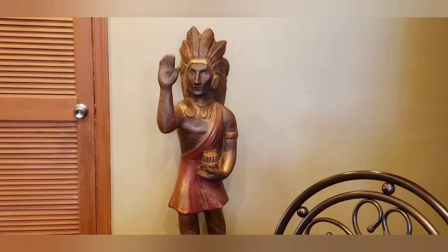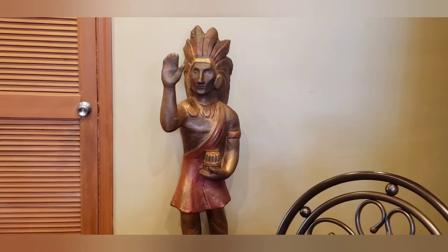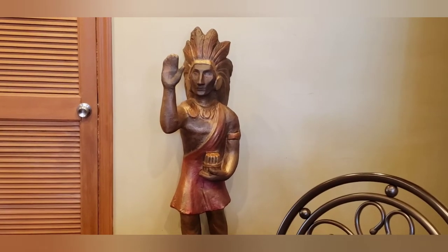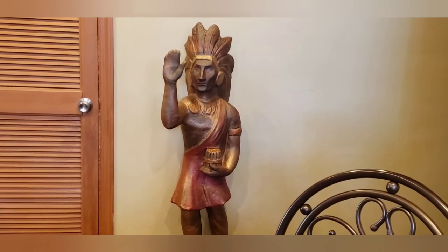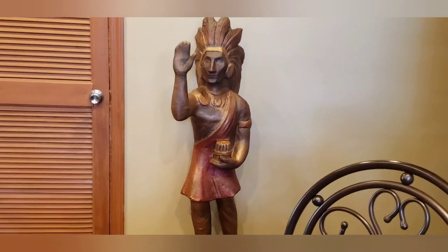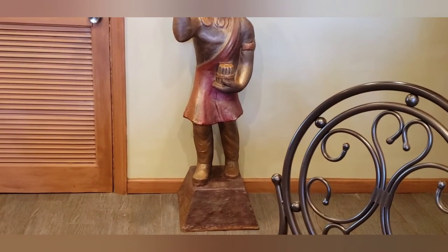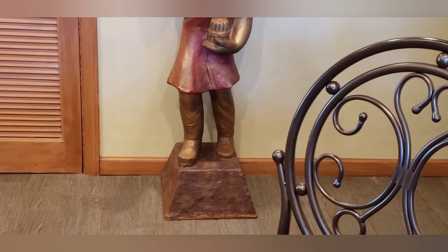I also used a spray paint that had a gloss in it with a little bit of sparkles in it to give him a shimmery effect. And I used the acrylic artist paints to do the toga, the crown, the necklace, the jewelry, and the base. I sponged on the base using a sponge to give it a multi-colored effect, almost like a marbled look.